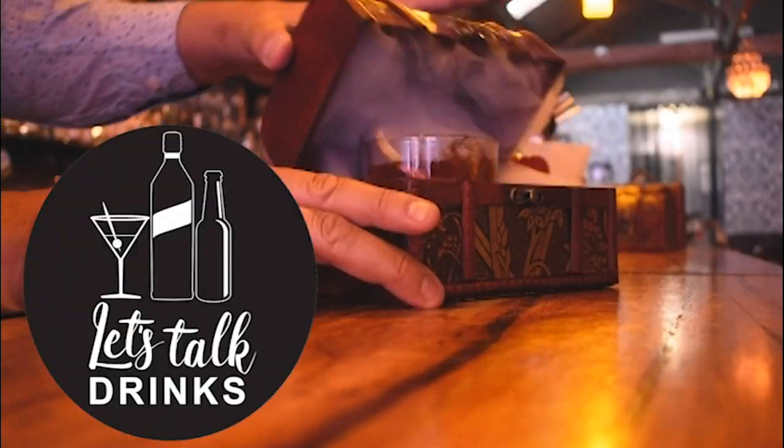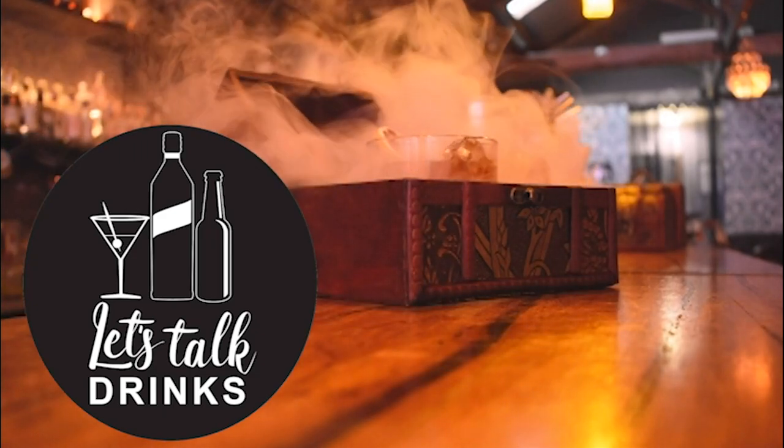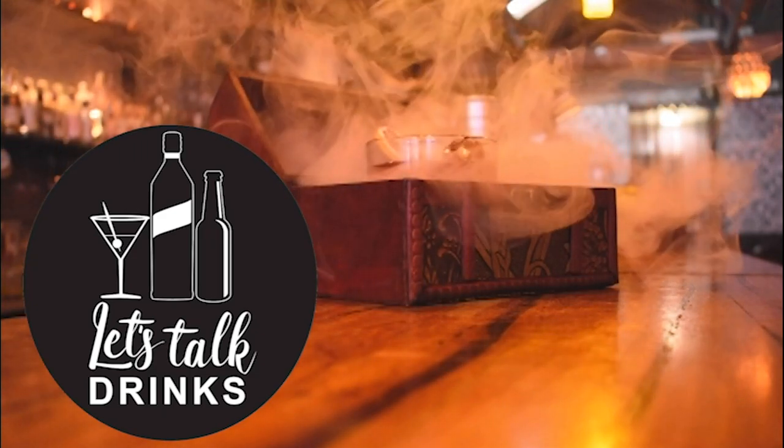Hi guys, do you like daiquiris or mojitos? Today I'm going to make you a cocktail that's kind of in between, and it's the Old Cuban.